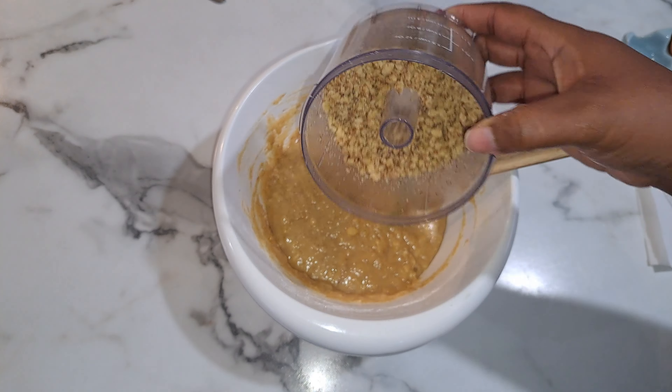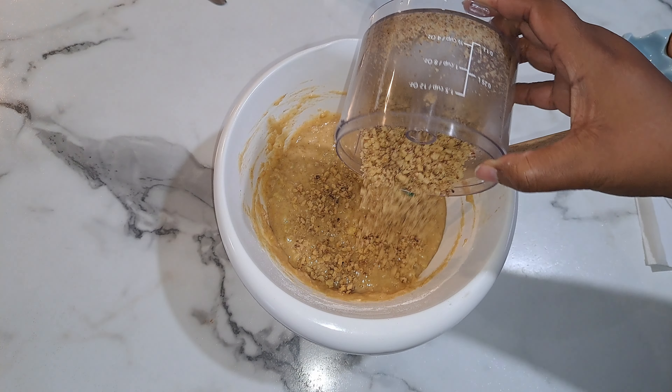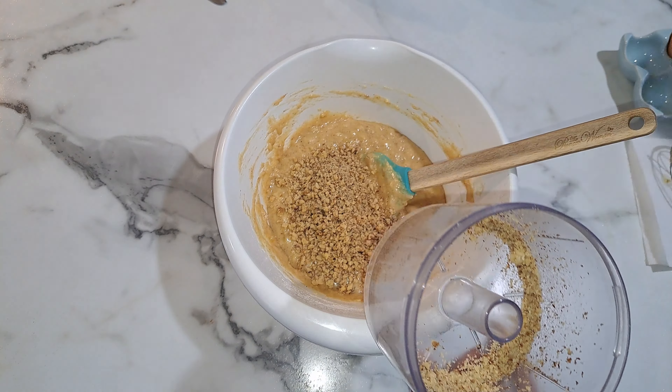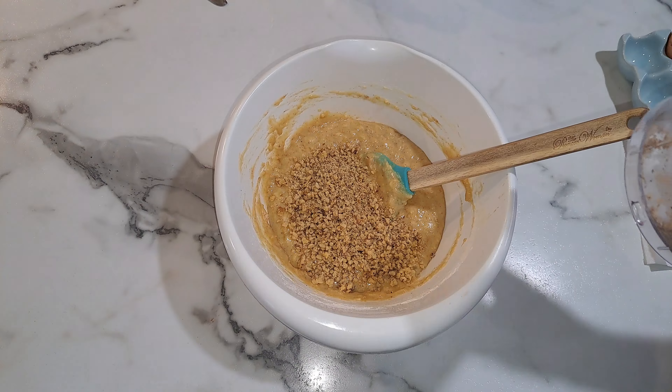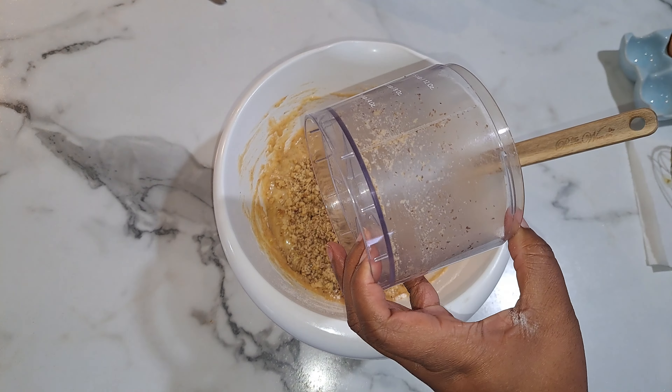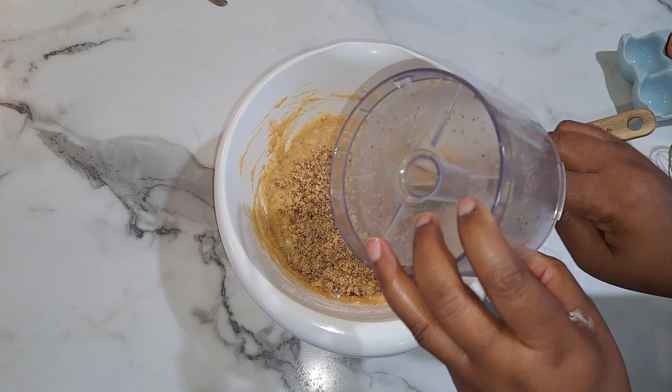So we've got our mixture all nice and incorporated. I put the walnuts in my food processor just to break them down a little bit — I didn't want big clumps in the bread. I used three ounces of walnuts. Just fold those in and that's it.